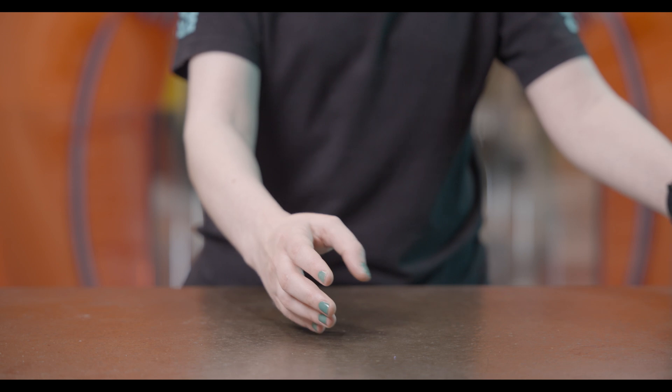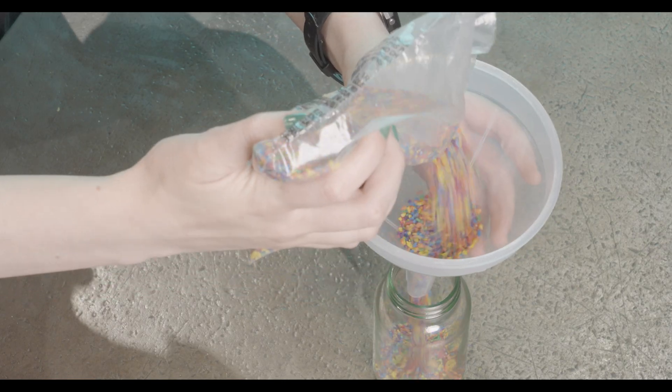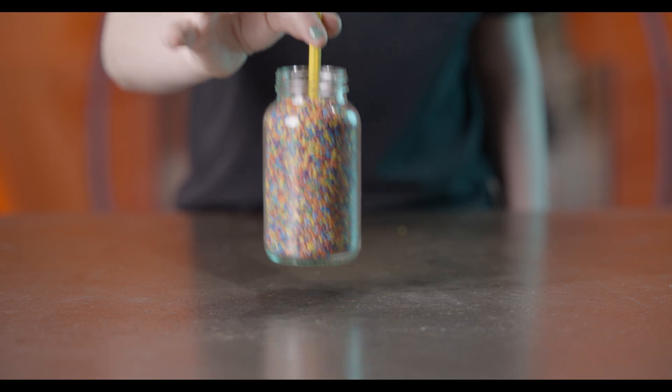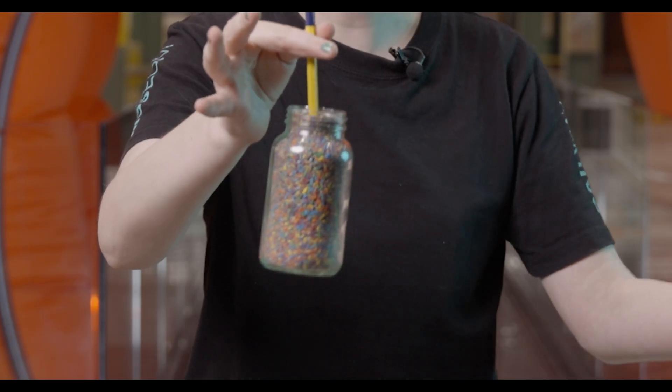All you have to do is fill a glass jar or a plastic bottle with some rice and then push a pencil inside. And look at that! Friction between the pencil and the grains of rice is what makes this trick possible.